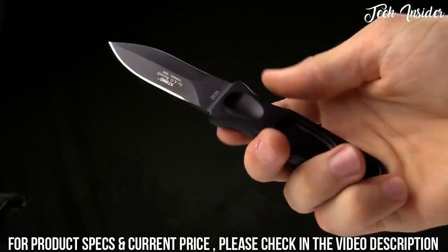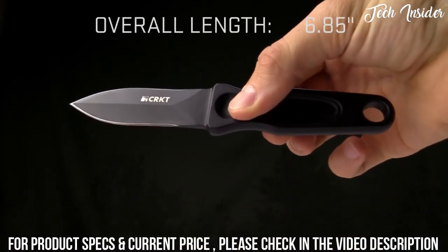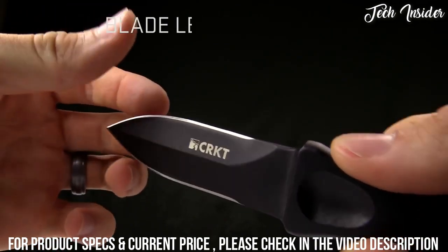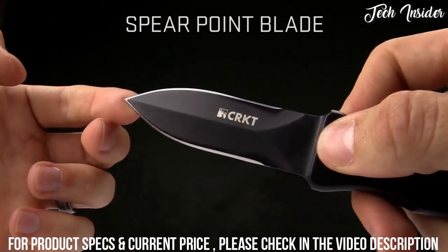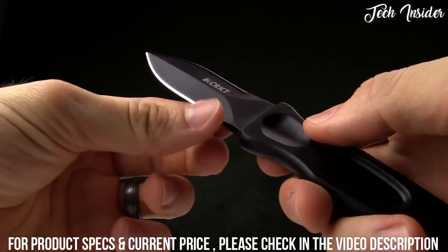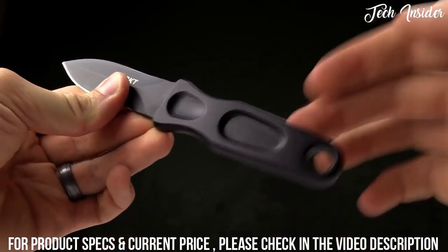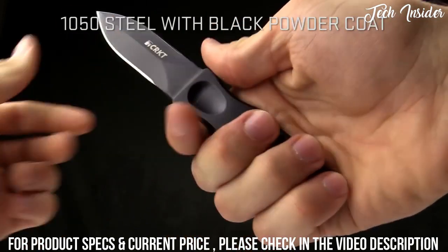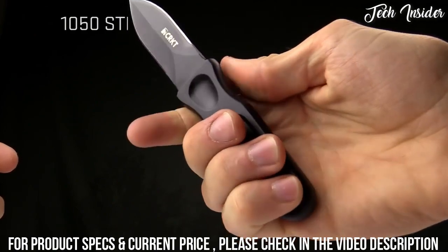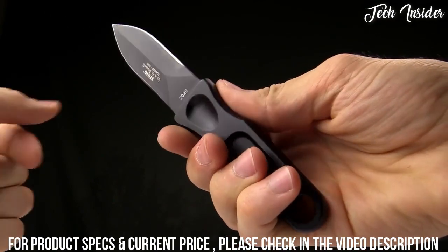Taking a look at the AG Russell designed Sting — this is a great little fixed blade. The overall length is 6.8 inches. The blade length is 3.1 inches. It is a spear point blade, so it's sharp on both edges — a great self-defense or tactical piece. It's made from 1050 hot forged carbon steel. Fits nicely in the hand; it's a pretty discreet, low-key sort of knife.